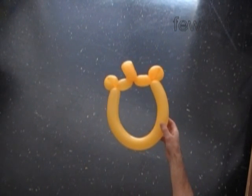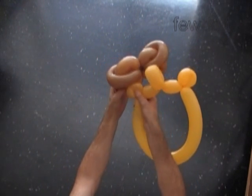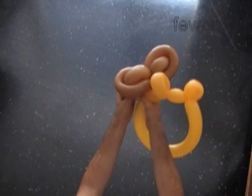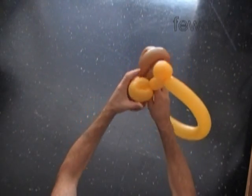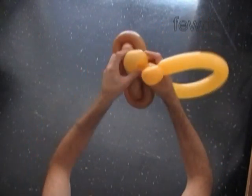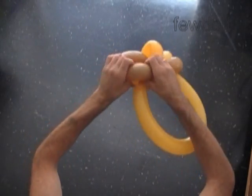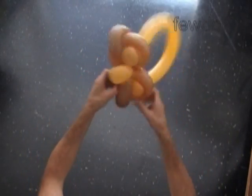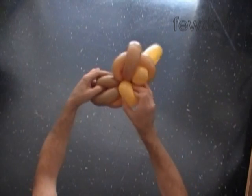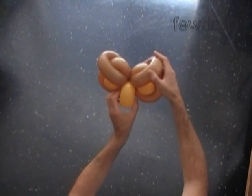Now we have to attach it to the brown balloon. Force the second yellow bubble — the eye bubble — through the loop of the first brown bubble. Then lock the sixth yellow bubble at the center between the brown bubbles. Now put the fifth yellow bubble, the second eye bubble, through the loop of the third brown bubble. Let's fix all bubbles in proper positions. I like to put the big bubble pointing down. Take your time fixing bubbles properly.